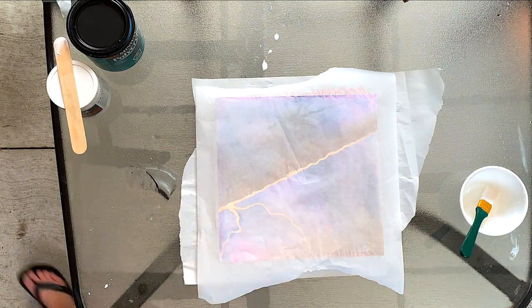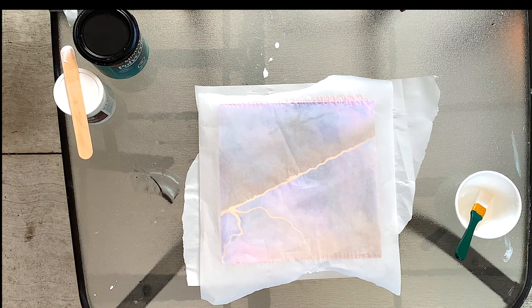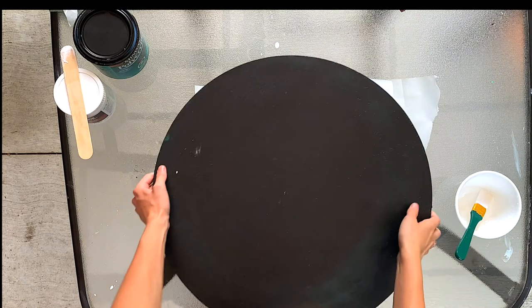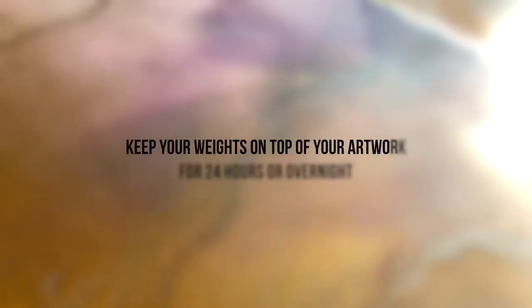Just grab some parchment paper, then press out your air bubbles with a card or a thin folder, and then apply some sort of weight for at least 24 hours or overnight on top of your artwork to let it fully set.